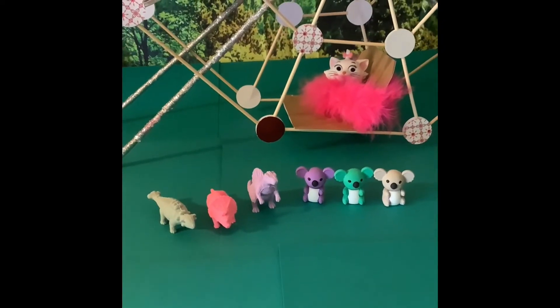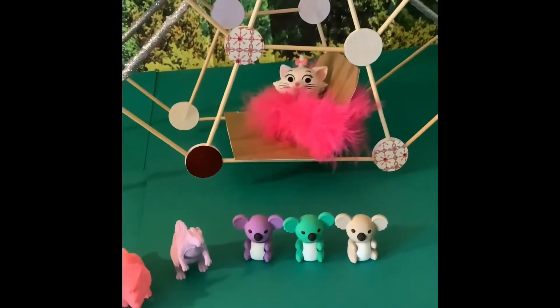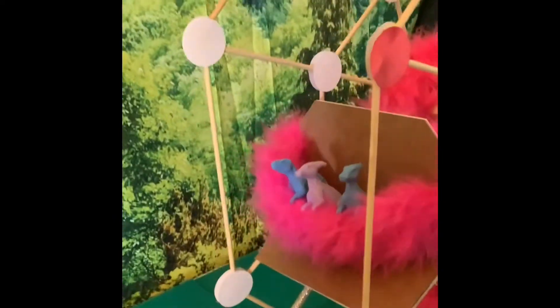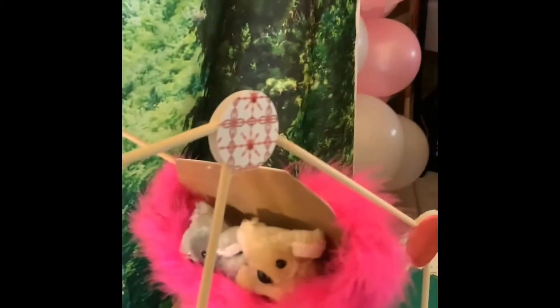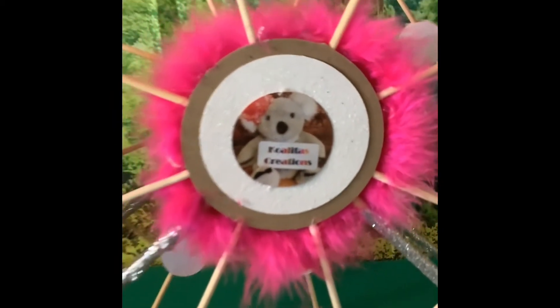And here's my Ferris wheel. I already have dinosaurs and koalas waiting for the ride. Hello Kitty is sitting in the passenger car — she's so cute. Over here we have 3 dinosaurs, they're waiting for the ride to start. We come around, and here's 2 koalas just hanging out in the passenger car. And of course, it's a Qualitas Creations Ferris wheel.